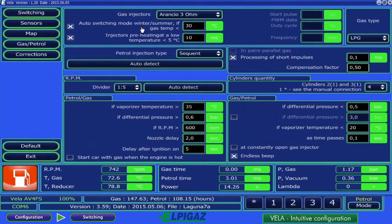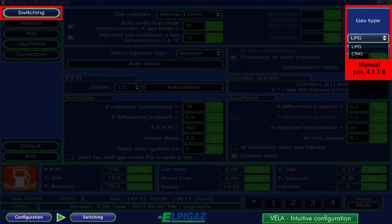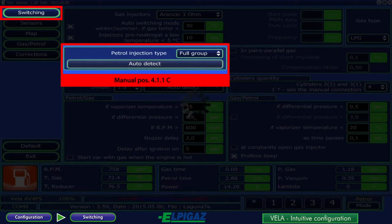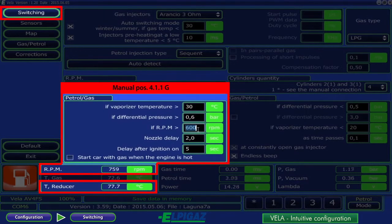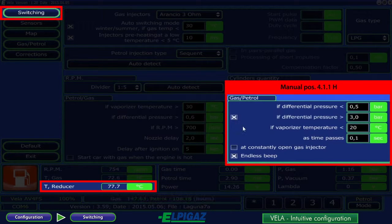After entering the configuration page, you get access to the following pages in the left column. At the switching subpage, select the gas type LPG or CNG respectively. Choose the proper gas injectors from the list. The gasoline injection type is defined by auto-detection or manually from the list. For the proper RPM indication, a suitable driver should be selected manually or simply through auto-detect. The petrol gas field requires data for switching from petrol to gas. The number of cylinders for Vela Freestyle does not change; for two or three cylinders, the appropriate harness needs to be connected according to the instructions. The petrol gas field defines the value of the selected parameters beyond which the Vela controller switches back from gas to petrol.